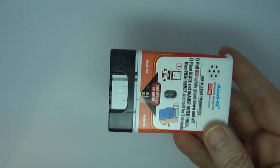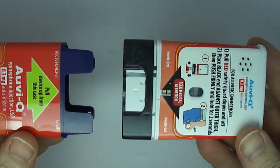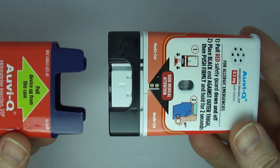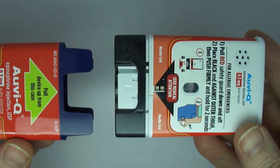Seek emergency medical attention. This AviQ has been used and should be taken to your physician for proper disposal and a prescription refill.